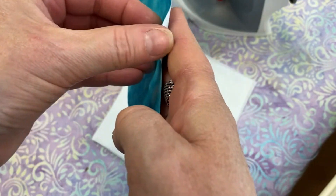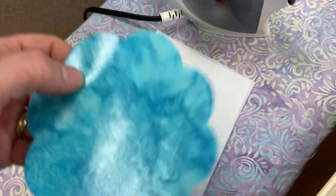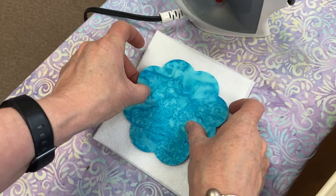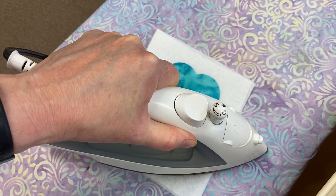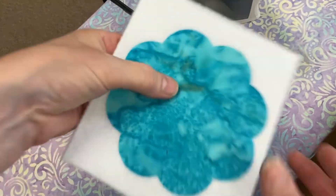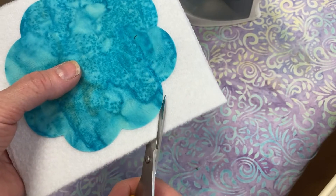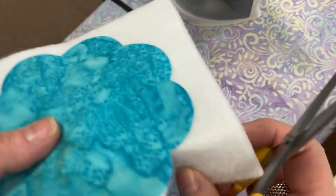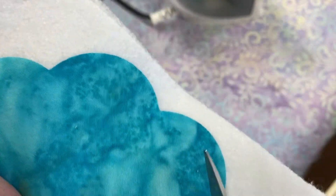We need to take the paper off one side of our flowers because we have two flowers. We've taken the paper off and we've got a fusible side there - we want to put that fused side down on the fleece. You can use any batting you'd like. Next, we're going to take our sharp scissors and cut all the way around the edges. This takes a little bit of patience, but I'm trying to cut slightly inside the flower so that the excess batting doesn't show up when we stitch these two together.